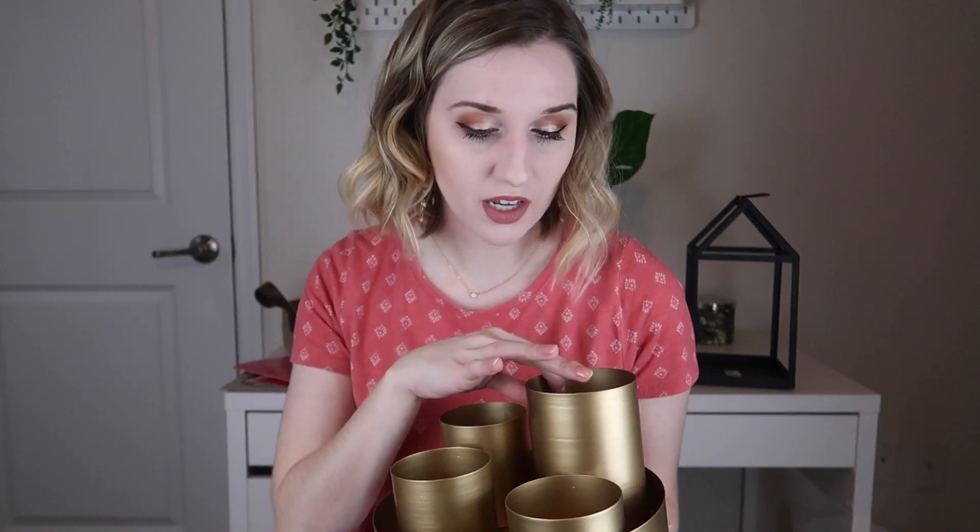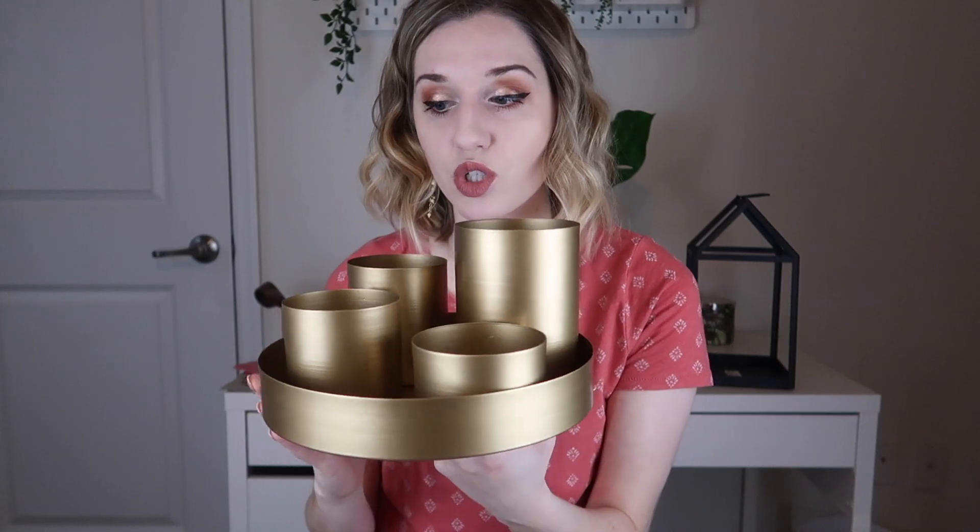I think this is really fun, and I love styling with gold, so this is going to be a great piece to play around with. I can move them around however I like, and I'm curious to see what I'll do with it in a minute.